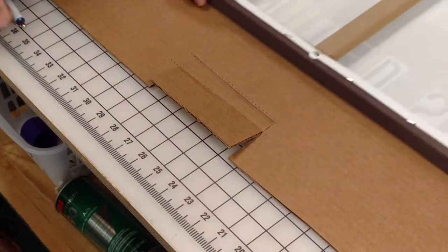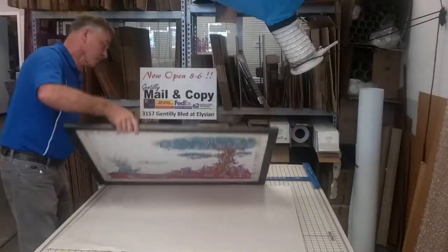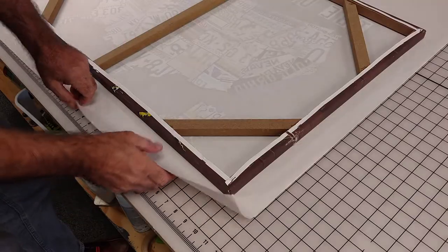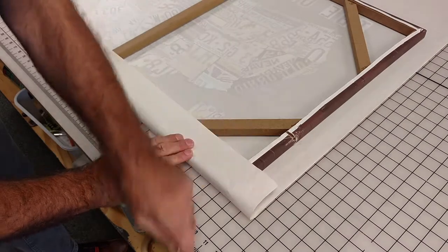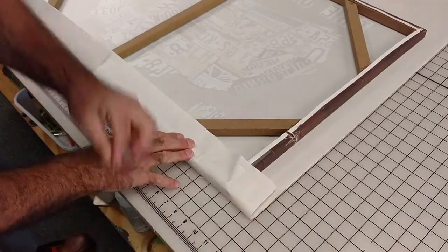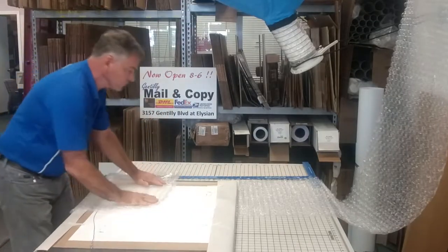You can see how these flaps will be holding the artwork in place. Now I'm taping a piece of newsprint to the front of the artwork to protect it and make a barrier between it and the bubble wrap. This is absolutely necessary if it's an oil painting because of a reaction that can take place. I like to do it anyway because it can get pretty hot in those trucks.